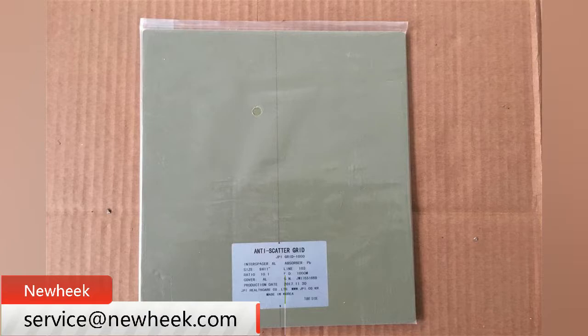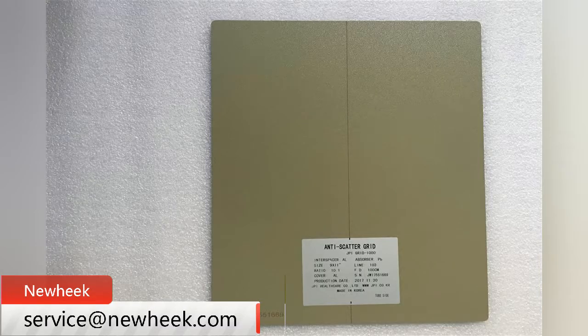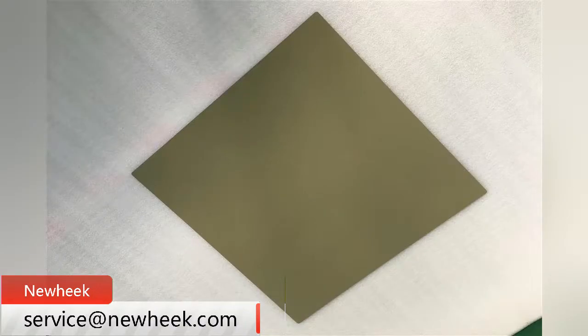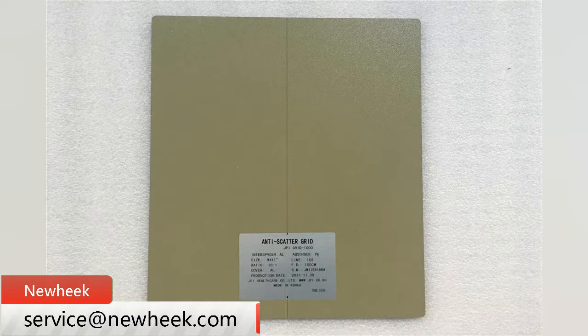Nuheek x-ray grids are mostly focusing filter grids. In the focusing x-ray grid, the lead lines gradually tilt away from the center. The dotted lines drawn by each strip converge at a point above the x-ray grid. This is called the mesh focus — the point where the x-ray tube should be located so that the main light is perfectly aligned with each strip.